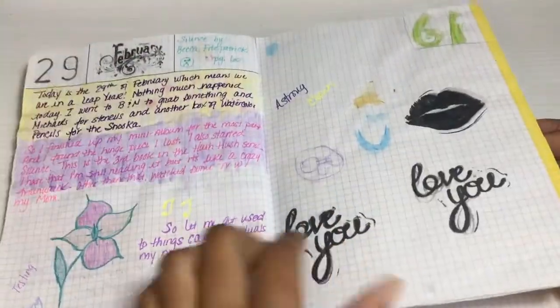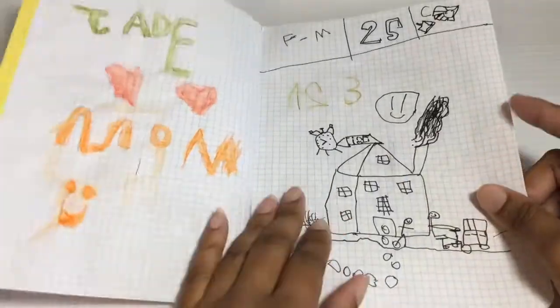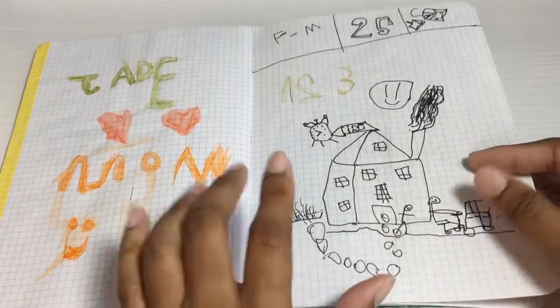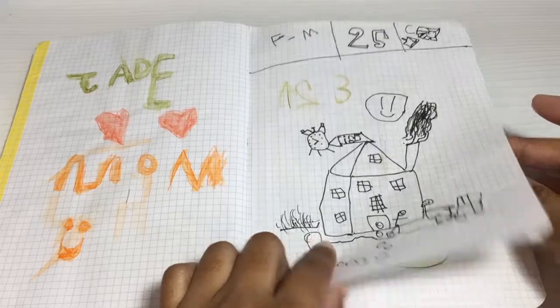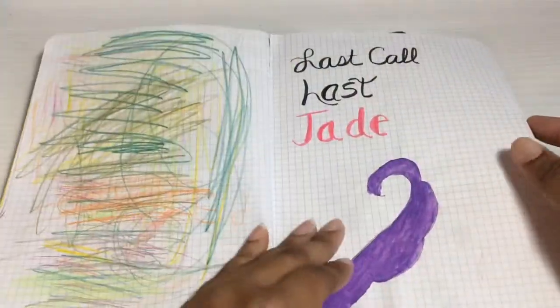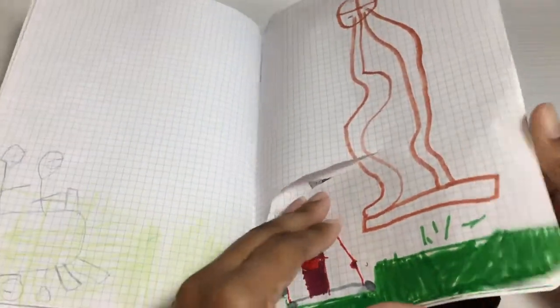Once I took the guts out of the first book, I gave the rest away. I bought like several of these anyway and my nephew ended up with one — he was playing around in this one too. So that's just me and my nephew messing around — that's crap anyway.